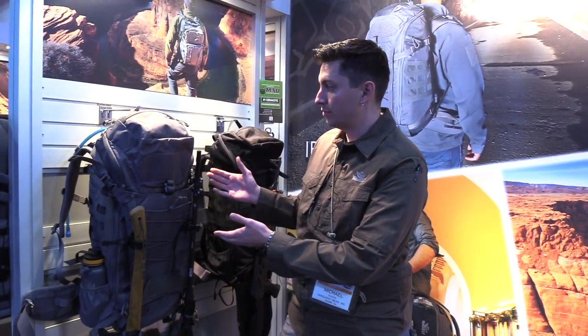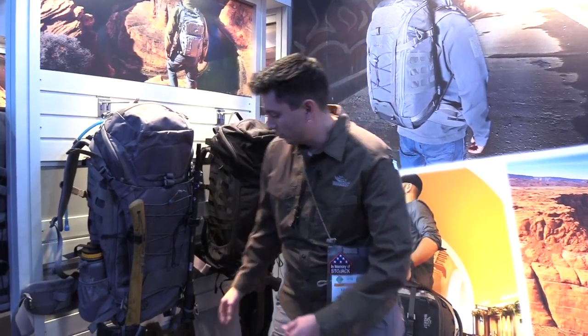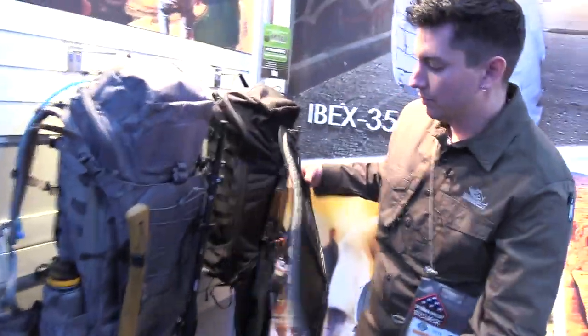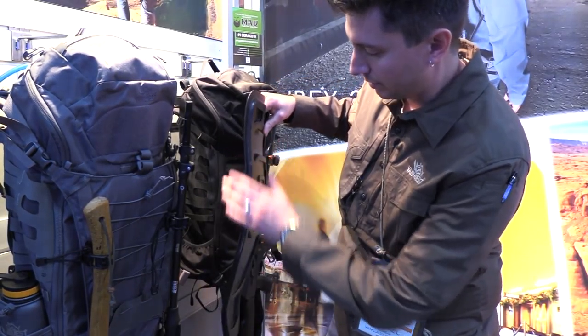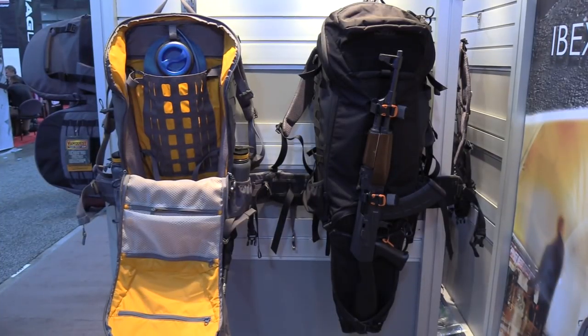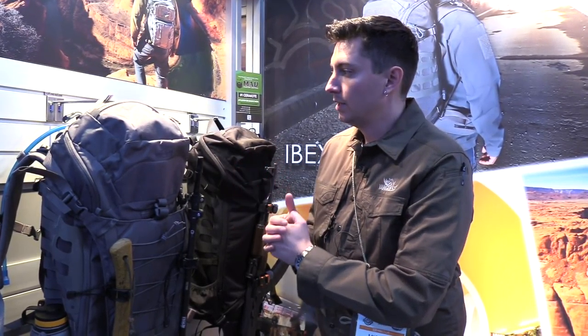Hi, I'm Michael with Vanquish Gear on the design team. I'm going to go over our brand new bag, the McCore 45 — a 45-liter bag with a removable internal polycarbonate frame. At 45 liters, it is six pounds empty with all included equipment.